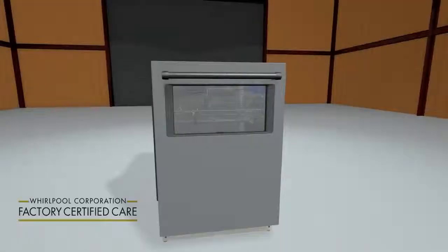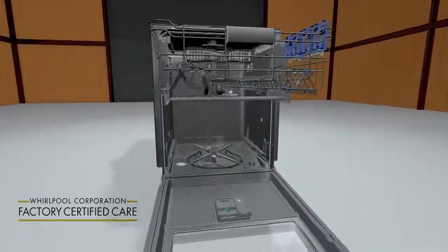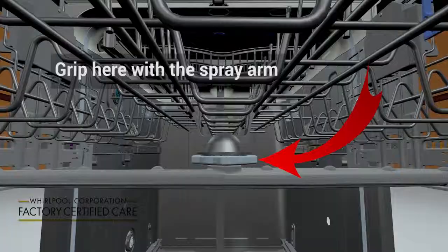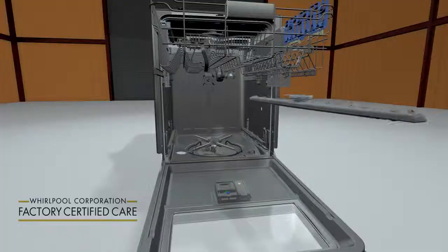To remove the upper spray arm, open the dishwasher and pull out the upper dish rack. To remove the spray arm, rotate the spray arm counterclockwise to remove.